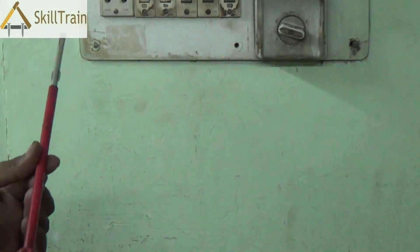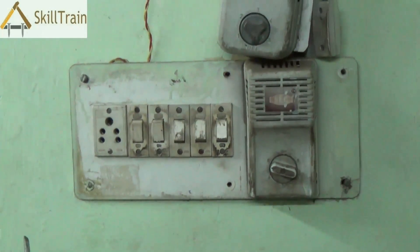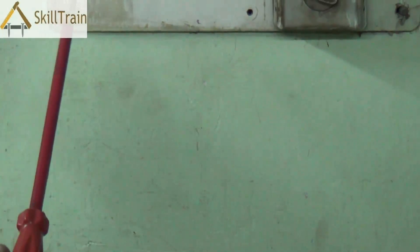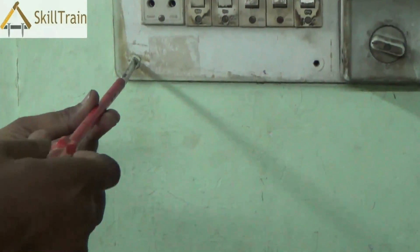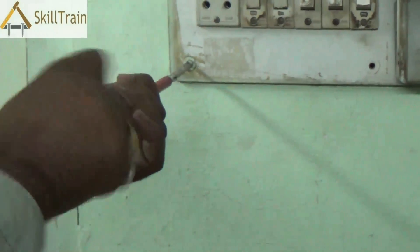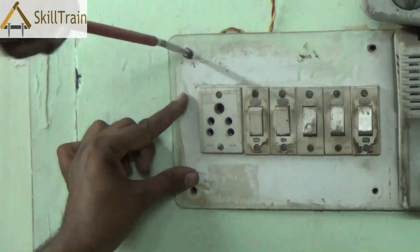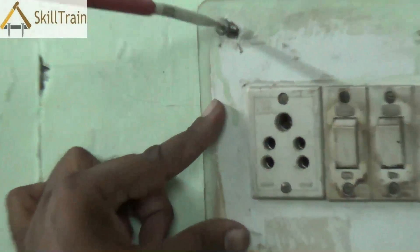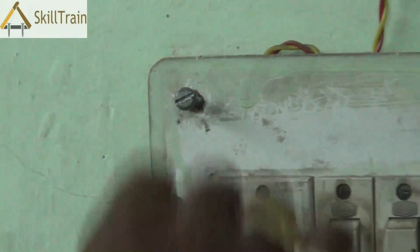We are using an insulated screwdriver just to ensure that we are safe from electrical shock. The insulated screwdriver ensures that even if there is any power passing through, that power is not transferred to your hands. So you hold the screwdriver tightly, press it lightly and turn it in the anti-clockwise direction to open the screws. Once you open the screws, place a hand on the board to ensure it doesn't fall off completely, as we are working on a live line.